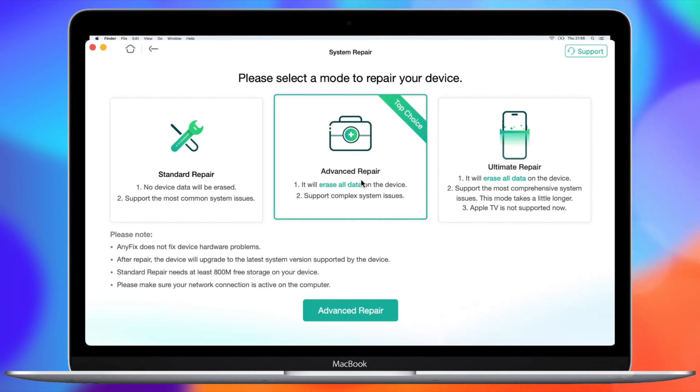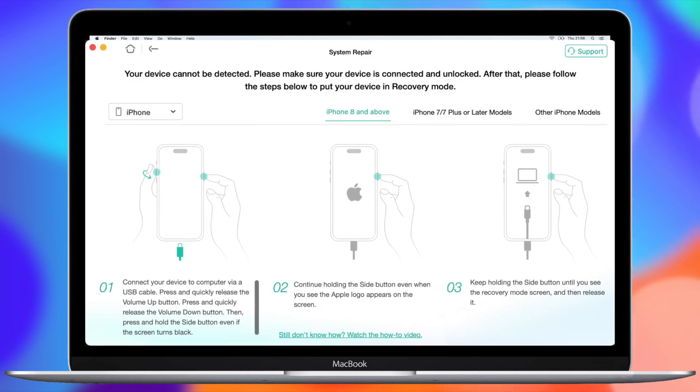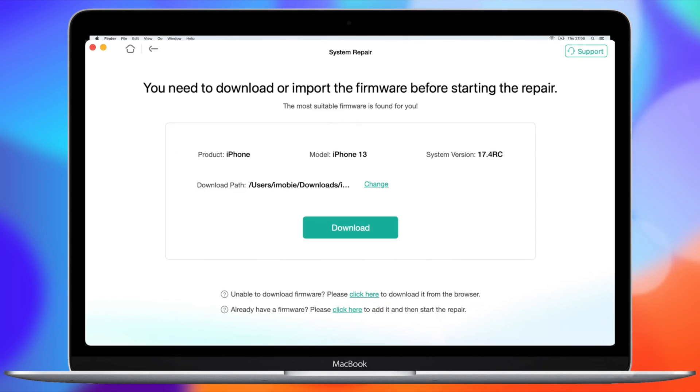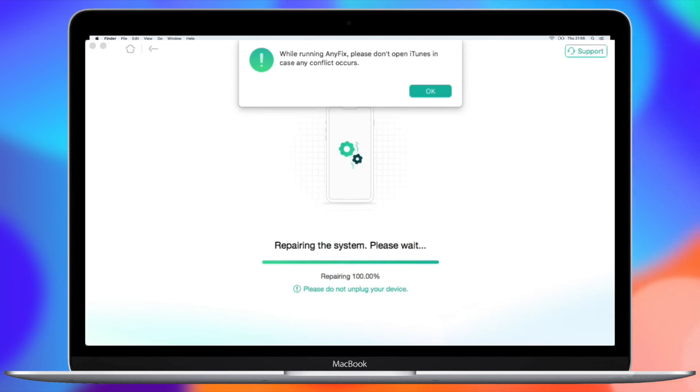Next, choose Device Repair and click the Start Now button. There are three repair options — in this case, choose the Advanced Repair feature. Then put your iPhone into recovery mode according to its generation, as instructed by Anyfix on screen. Next, click the Download Firmware button — make sure you're connected to a stable network and wait patiently during the downloading process. After downloading is finished, click the Start button to repair.